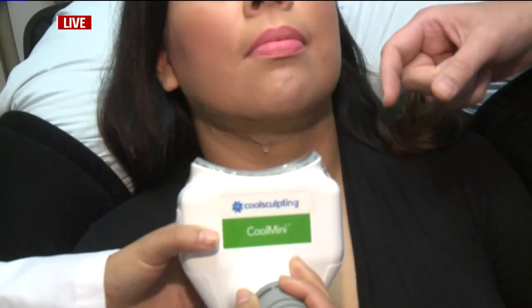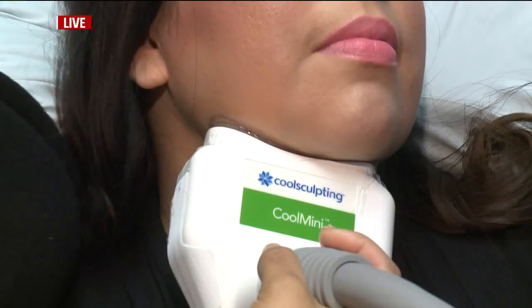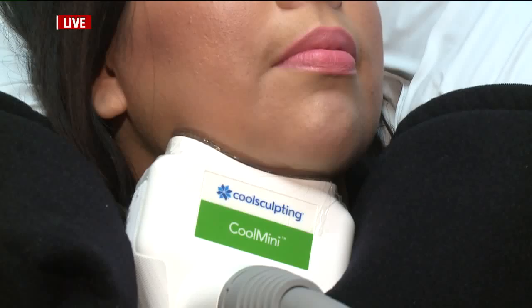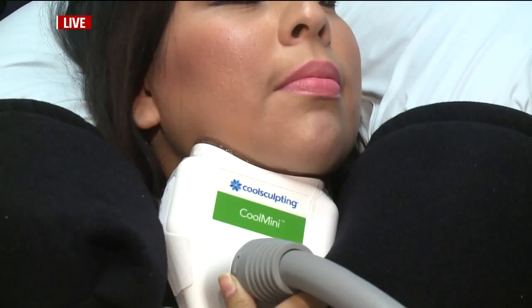We can do bra folds, distal thigh, knee areas. We're going to apply the applicator — we've marked out that area, we have a little gel on the area, and it has a light suction. It's just going to pinch and pull the little fat cells into those areas. It will cool and crystallize those fat cells, and within three days the body starts breaking them down. It gets better for three to four months — without surgery, without downtime, without needles, without injections.